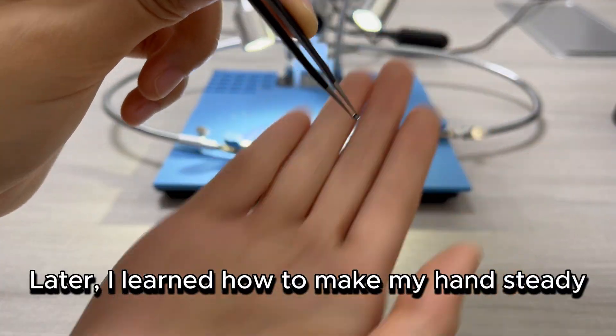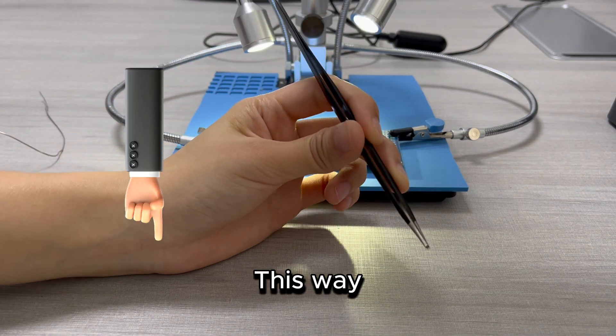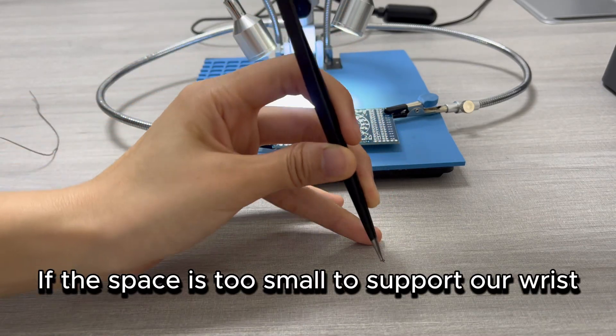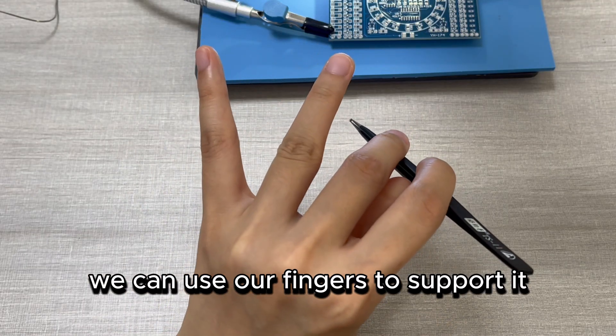Later, I learned how to make my hand steady. We can support our wrist on the table — this way, we can control the components very well. If the space is too small to support our wrist, we can use our fingers to support it instead.